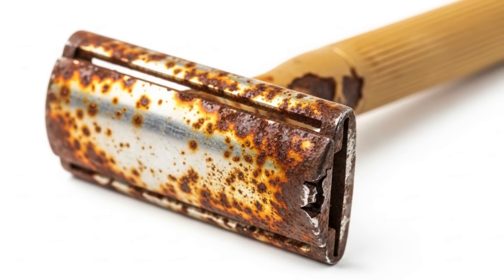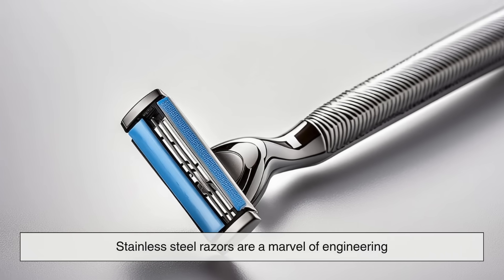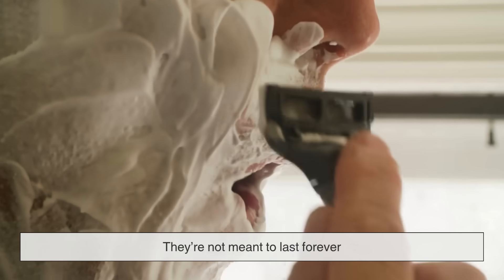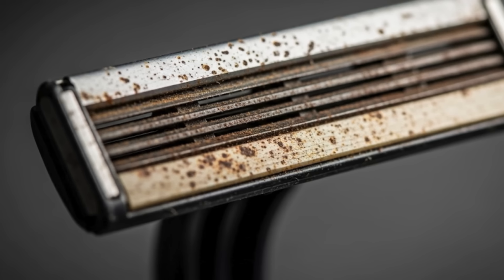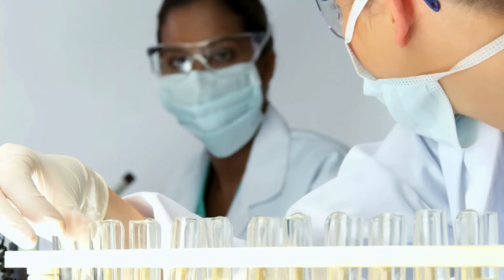In the end, the rust on your razor isn't a sign of bad quality — it's a side effect of high precision, delicate materials, and our often careless habits. Stainless steel razors are a marvel of engineering: sharp enough to cut cleanly through hair while gliding over your skin, thanks to those ultra-thin edges. But that precision comes at a price — they're not meant to last forever. And rust? That's just nature doing what it does best, reclaiming metal. So next time you toss your rusty blade into the trash, you'll know it wasn't a failure — it was chemistry, design, and a little bit of humidity. And now that you know the science, you might just be able to squeeze a few more shaves out of your blades before they meet their rusty end.